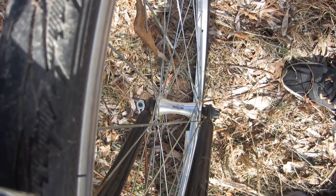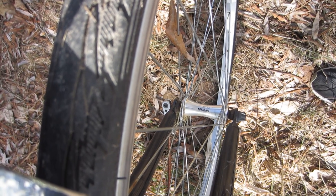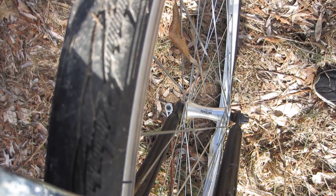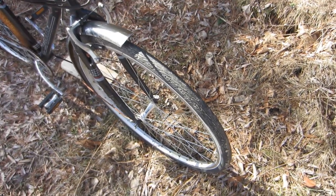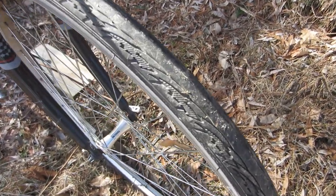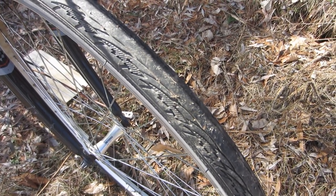The bike comes with 700C unbranded single-wall alloy wheels — at least they appear to be single-wall from the outside; I'll find out more during the teardown. Both front and rear have Yongling hubs. The front is a quick-release axle, whereas the rear is a bolt-on. It has 700C by 35mm Schwinn tires, which appear to be in decent shape with no obvious signs of cracking or checking, and the tubes are still holding air after 24 hours, so that's a good sign.